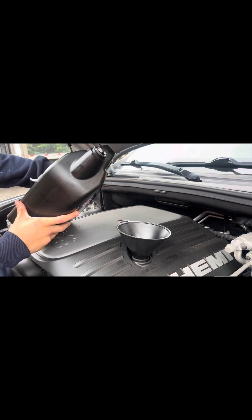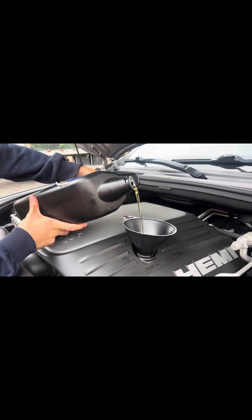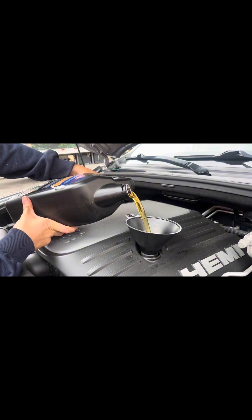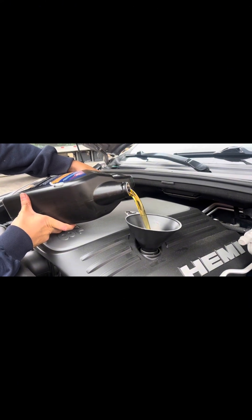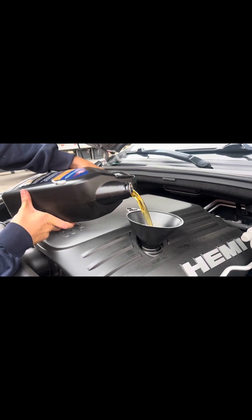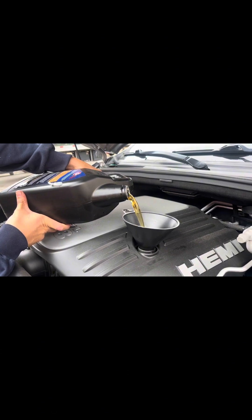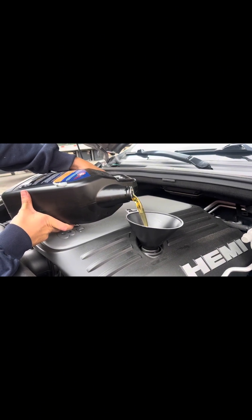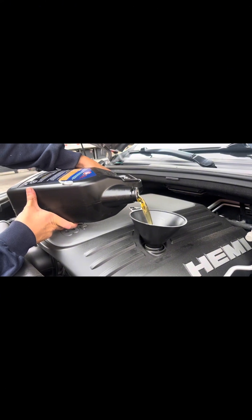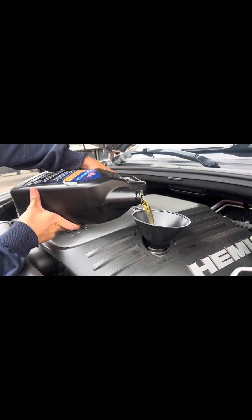Go ahead and put the funnel in the top of the engine and slowly pour your oil in. Once you pour the full five quarts in, let the engine run for about 20 seconds, then turn it off and let it cool down for about 15 minutes. After it cools, check the dipstick to see where the oil level is at, and then you can pour in the other two quarts as needed.